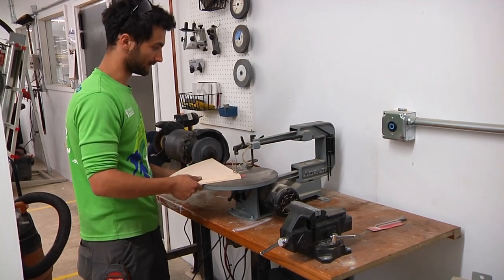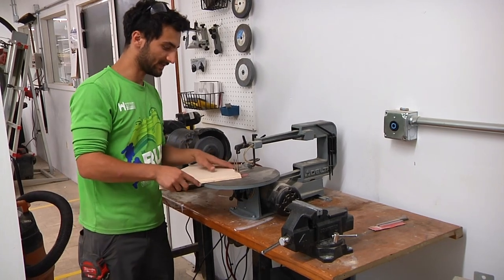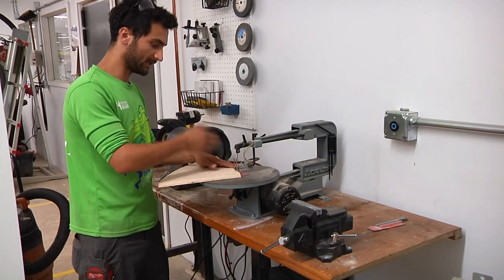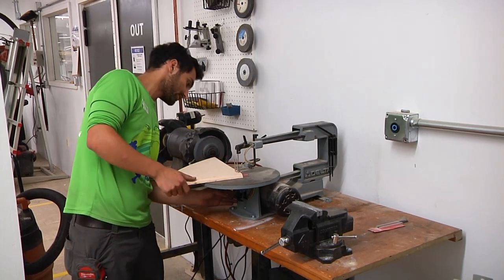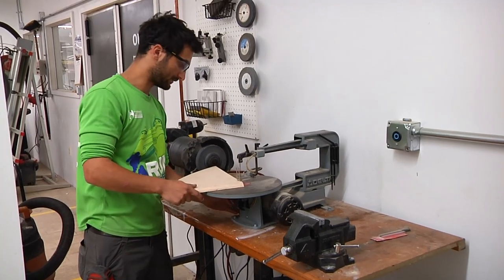We'll just cut off a little semicircle. Similar to the bandsaw, there isn't too much of a safety risk because it's only pulling straight down into the bed — it has no desire to kick back at you or pull in. It's just going straight down into the bed, so if you stop moving, the blade is just going to go up and down and not pull the wood any direction.